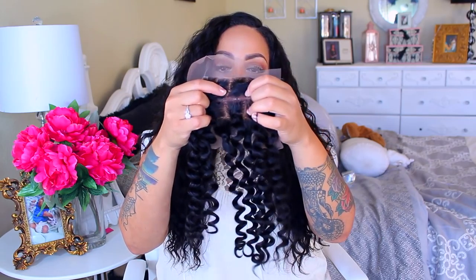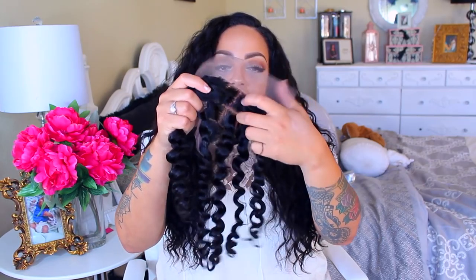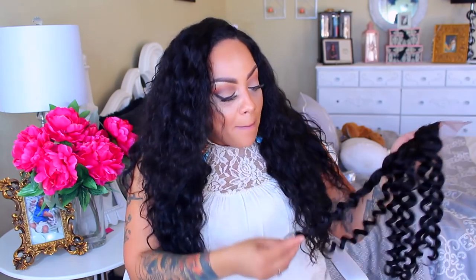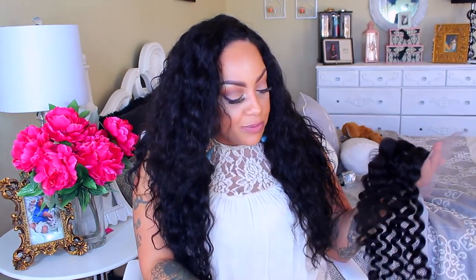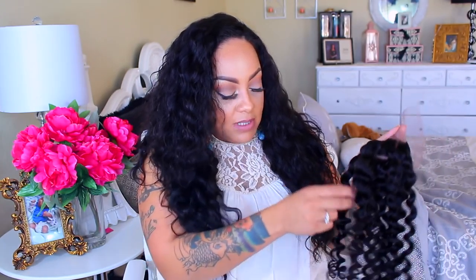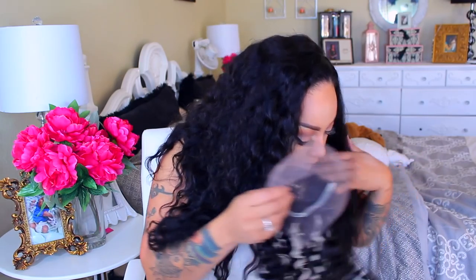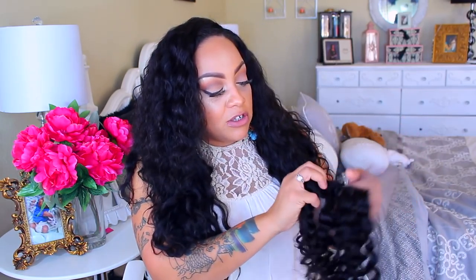When you open the closure, it's like they already parted it and you can just see through the closure — you guys see that? That's awesome. This is because of the curl pattern they put on it. One thing I'm noticing is the curls on the closure are bigger — they're not as tiny at the bottom. They did tell me they don't have a matching closure but would make the curl pattern for it, and I was fine with that.